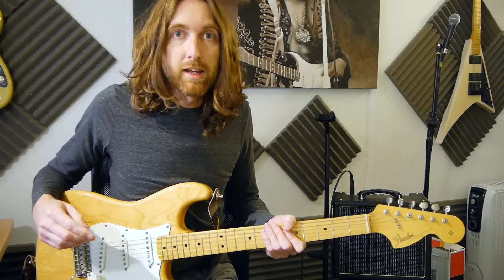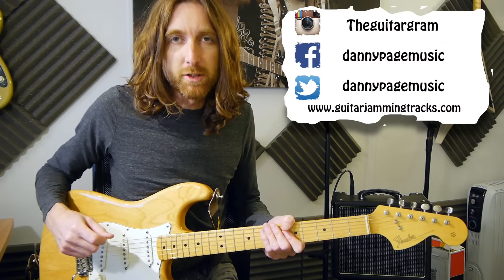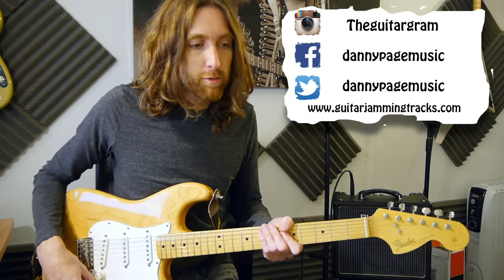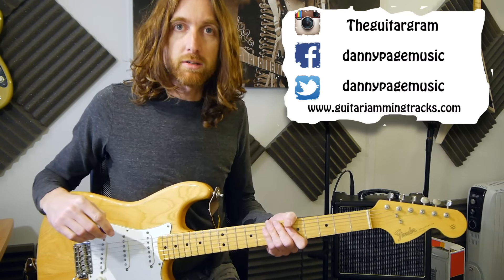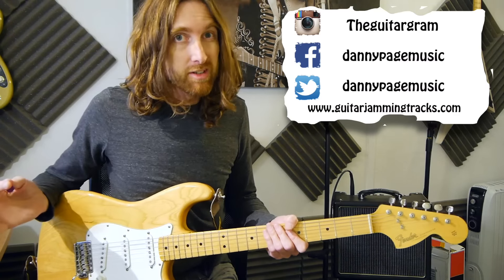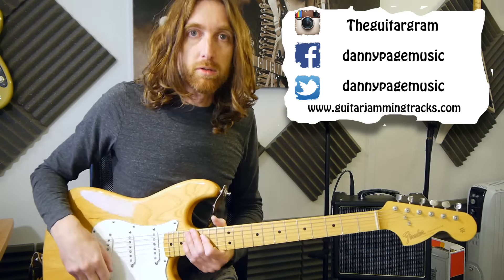So now you've seen the lick in full and the breakdown, it's down to you to go away and practice it. Remember to download the PDF from my website which is guitarjammingtracks.com - it's all free, so that's cool. And the Instagram and Facebook and all that sort of stuff, follow the links for those all in the description.